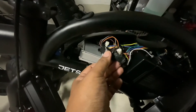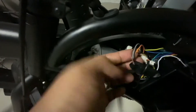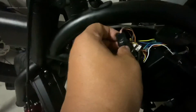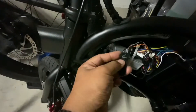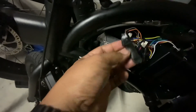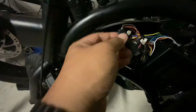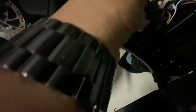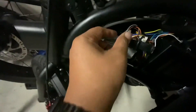The Bluetooth module I kept talking about is this piece right here with four wires — this piece right here. That's the Bluetooth module, which came from the Jetson Bolt — sorry, yeah, the Jetson Bolt. This is the Bolt Pro.